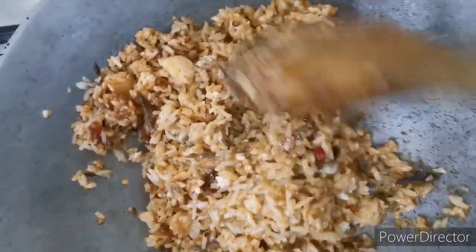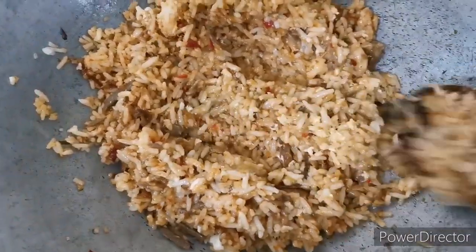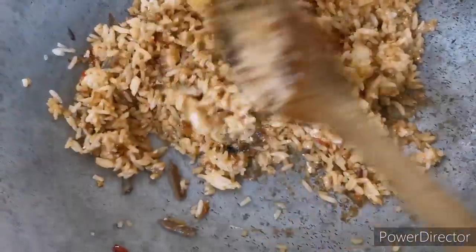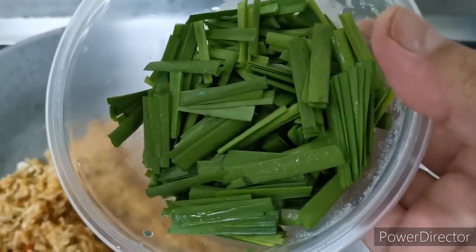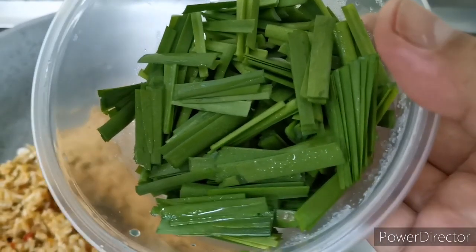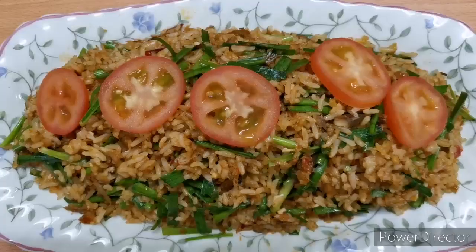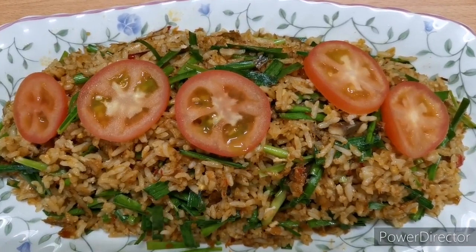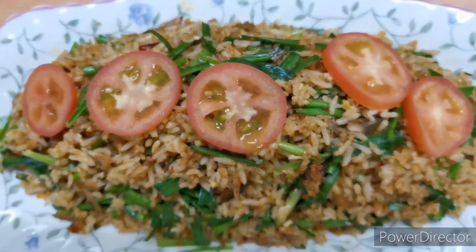Proper fried rice shouldn't be all broken up — it should still be in its normal form. Lastly, I'm adding in some garlic chives. You can add in any vegetables that you like; I've got this in the fridge so I'm gonna use them. And that's it — here's my spicy Malaysian fried rice. Enjoy!